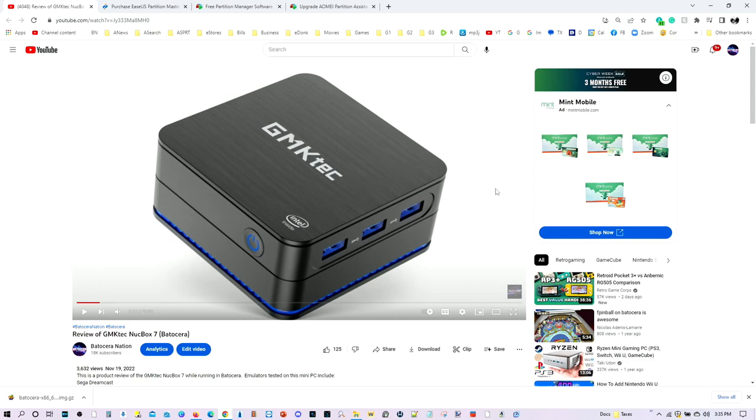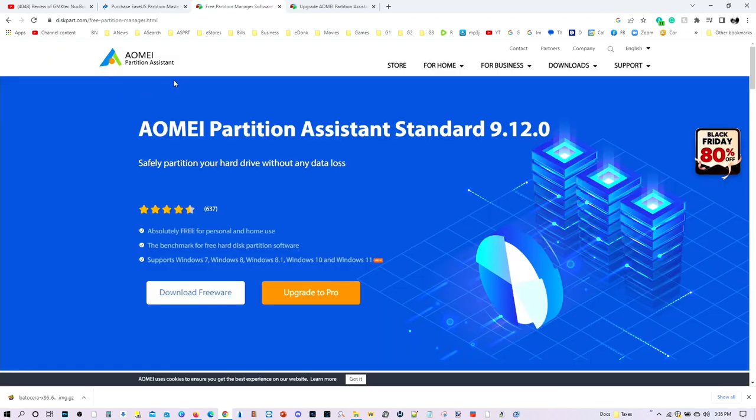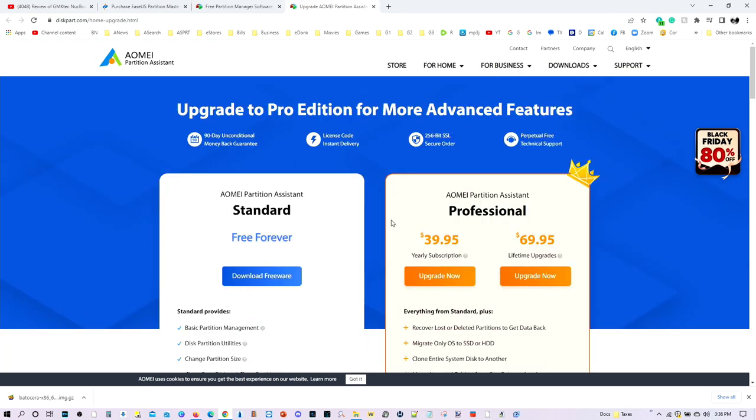And essentially there are two ways to do this. You can use a paid software application — there's this one right here, one of the more popular ones. But there's also this one here, and it turns out I tested both of them, and this one gave me the best results. I also found it to be much faster, and they're pretty much priced the same way, about 40 bucks or so.